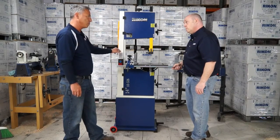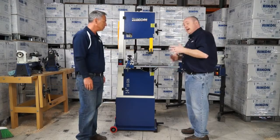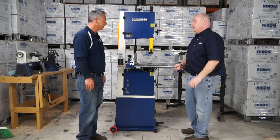I also noticed that we have a new motor designed by Rikon. Yes, designed by Rikon — I have Rikon first with our own logo on it. It's a one and three-quarter horsepower motor. And let me tell you something, it is stout and it will cut through anything.